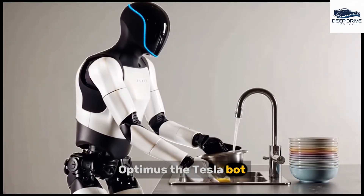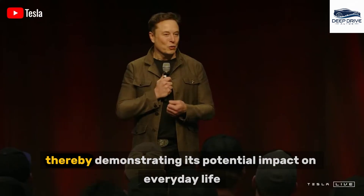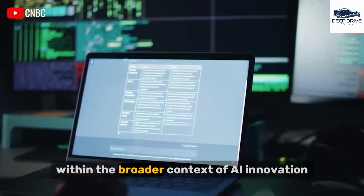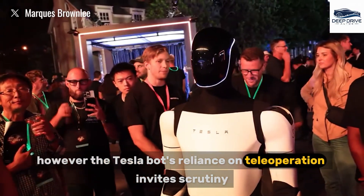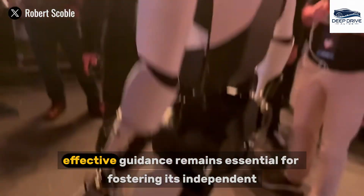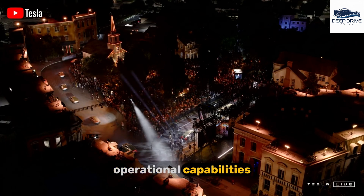Optimus, the Tesla bot, is meticulously designed to manage a variety of household tasks, thereby demonstrating its potential impact on everyday life. This versatility accentuates its significance within the broader context of AI innovation. However, the Tesla bot's reliance on teleoperation invites scrutiny regarding its autonomy, mirroring the learning processes observed in children, with effective guidance remaining essential for fostering its independent operational capabilities.